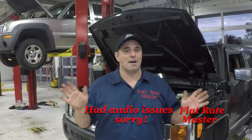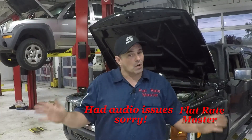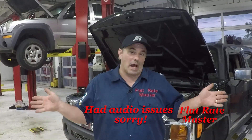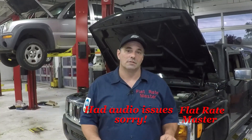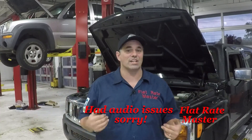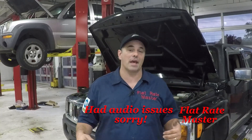Disclaimer: we have to talk about some of the stuff your boss may not allow. You just may not be able to do some of this stuff. Boss's house, boss's rules. But this is what I do to manage my bays.